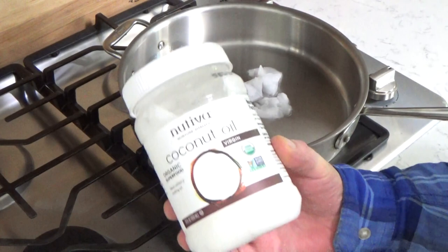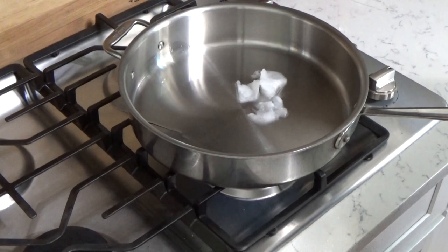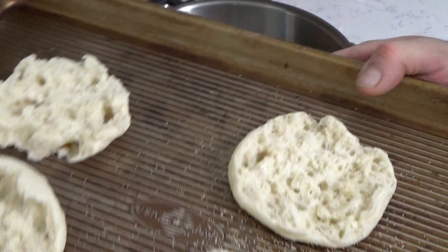We will be cooking these bean burgers in coconut oil. This is terrific for medium heat frying — it's actually a healthy fat. So I'm just letting the coconut oil melt. And while we're waiting for that, we're going to have the burgers on English muffins, which I'm going to toast.